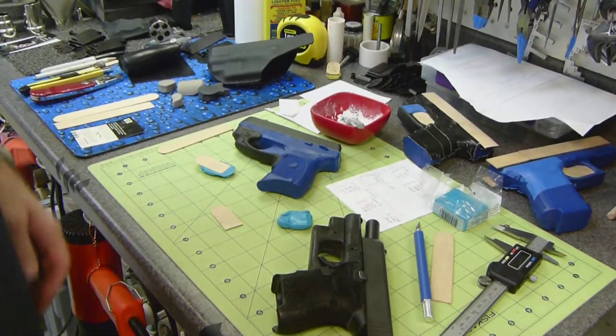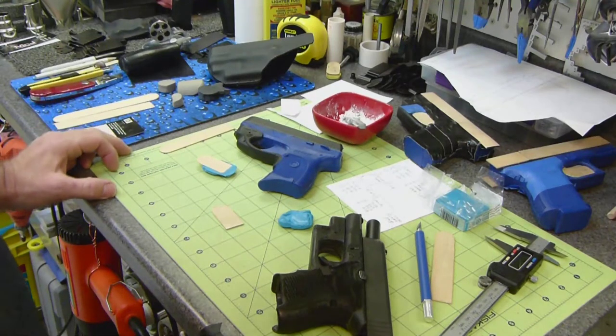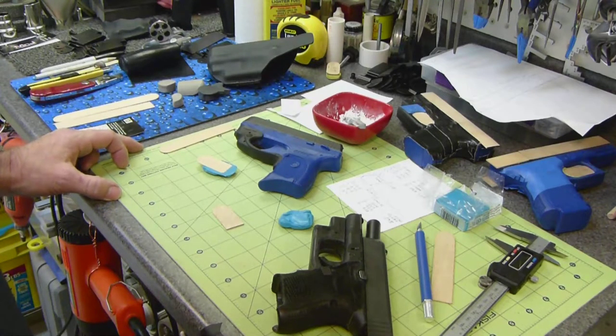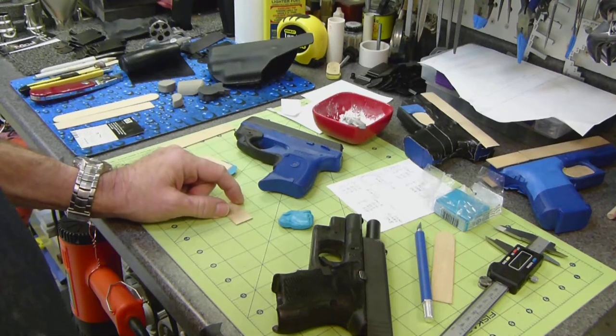Greetings everyone. Today I wanted to share how I use polymer clay to make trigger guard and ejection port fillers to lessen the need for retention adjustment after the Kydex comes out of the press.